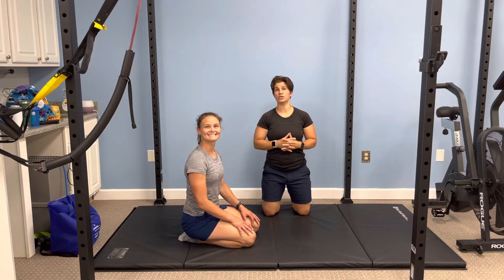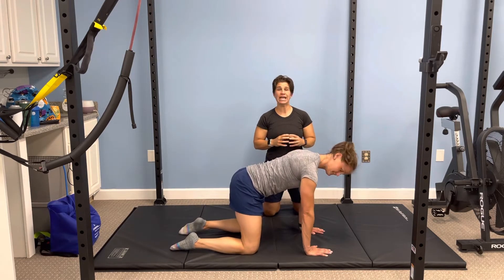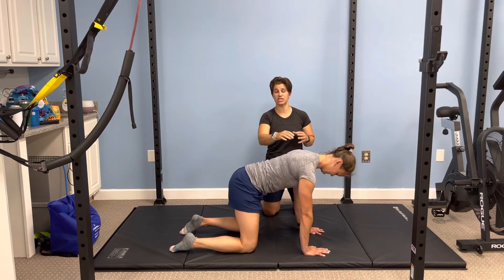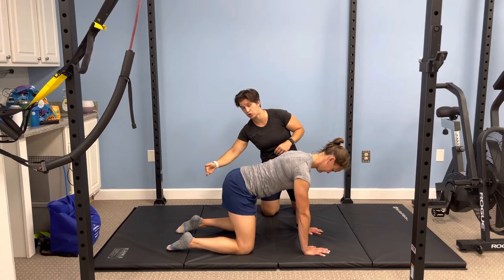All right, let's talk about our hip opener series. One of the biggest things we need to do is hinge properly for our hip mobility. Dr. P is going to go ahead and get set up in quadruped position. In quadruped position, she's going to have a nice neutral spine and she's going to push her hips back past her knees.